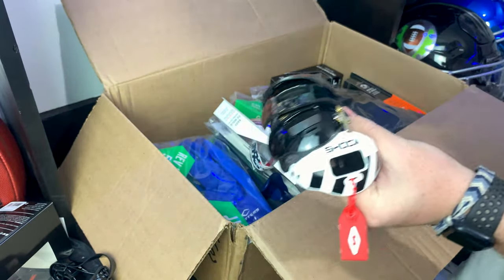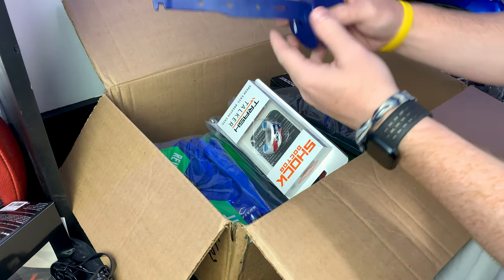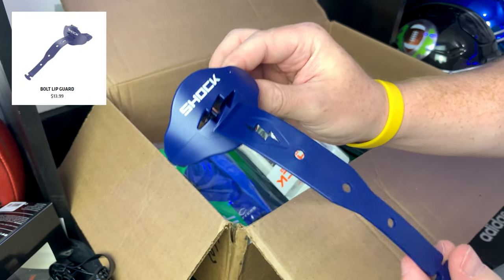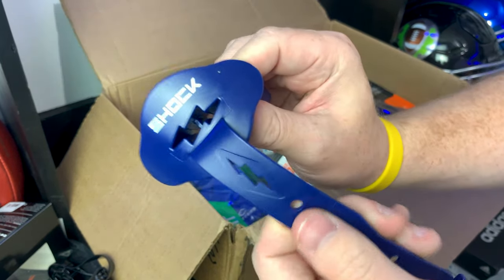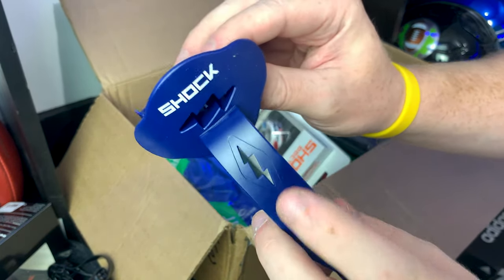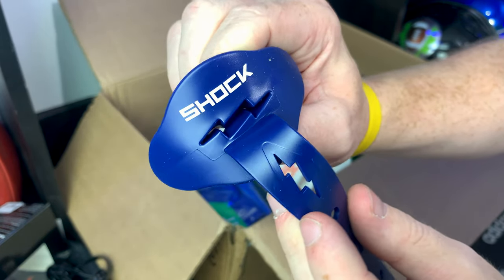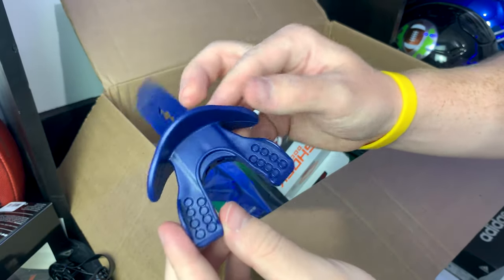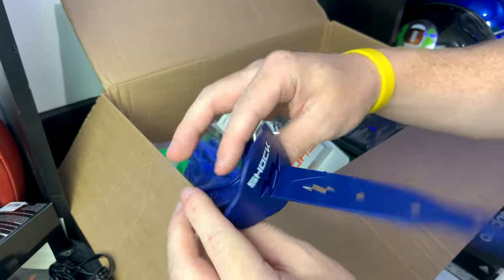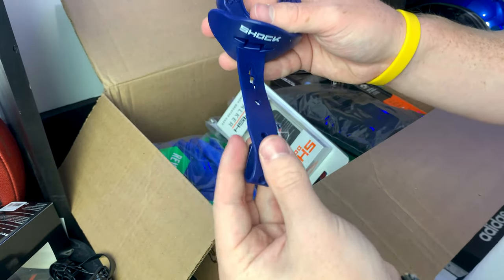My favorite might be the Bolt mouth guard. These things are so cool — really flashy. I love the use of lightning bolts. You've got the lightning bolt on the strap, the breathing hole with that stability bar. Best thing about these: no boiling, no bite — you just take it out of the package, pop it in your mouth, and you're ready to hit the game or practice. They come in so many really cool colorways and include a tether so you don't lose it.